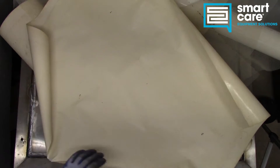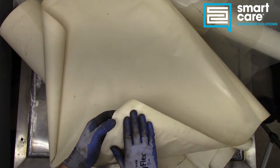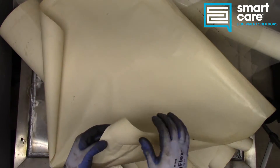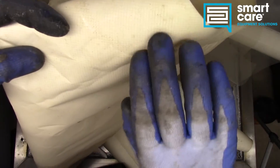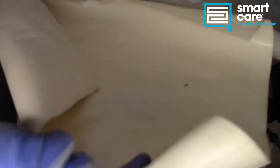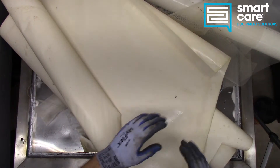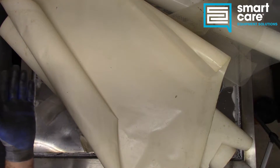Principles of operation on an RO system: you're basically using this membrane like your filter. The membrane is porous, but it's porous at a microscopic level — you can't see the pores in it. The water is pushed into it under pressure, and as that water passes through the membrane, everything that's not water gets left behind. This membrane is the critical part of the system.